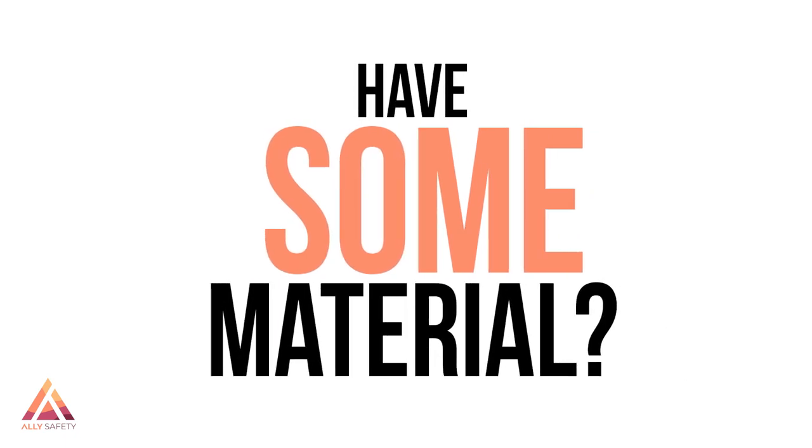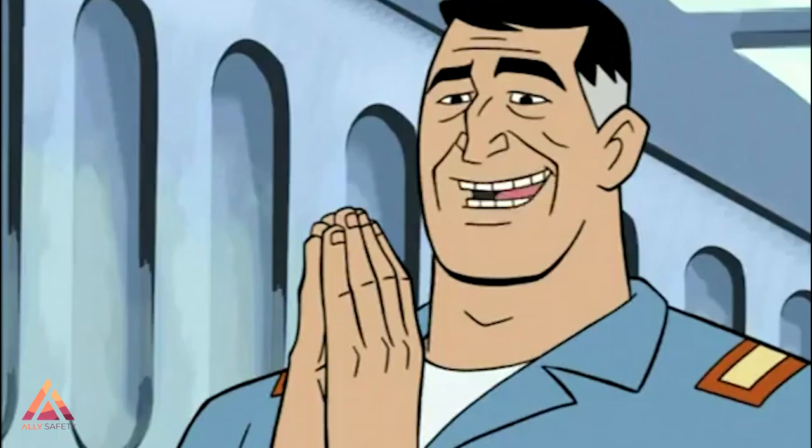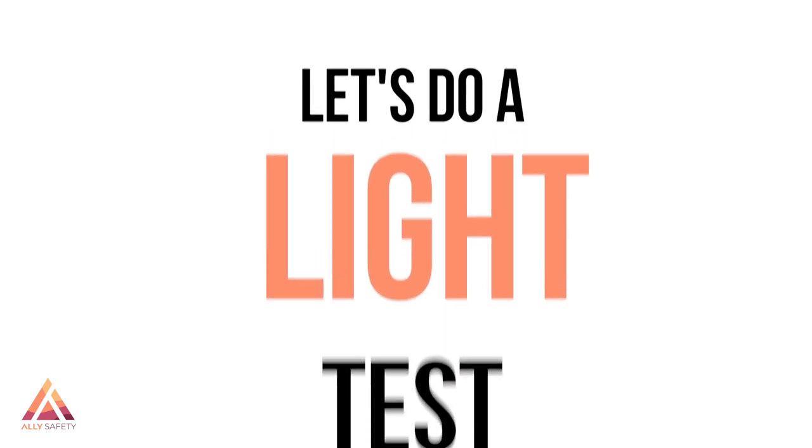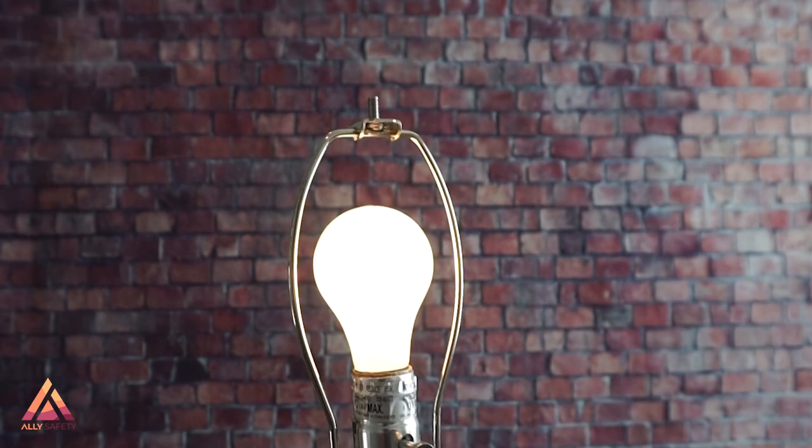We recommend starting with the fabrics that are listed by Cambridge, using the testing methods we're going to talk about, and then making your face mask. The first test is a light test: take the material and hold it up to a bright light. If you see the light between the fibers, it's not a good filter.